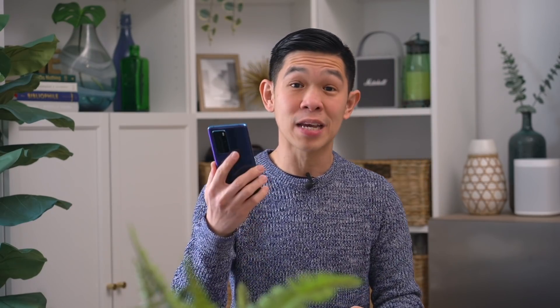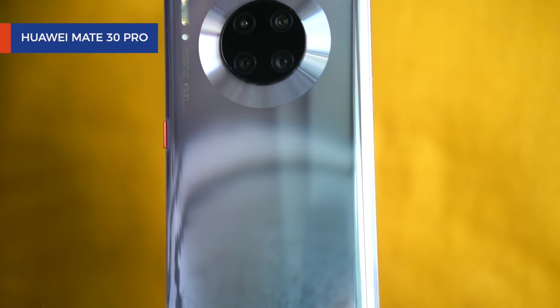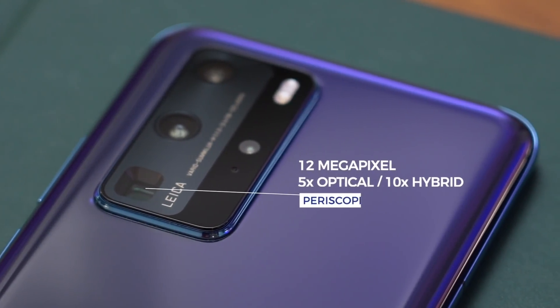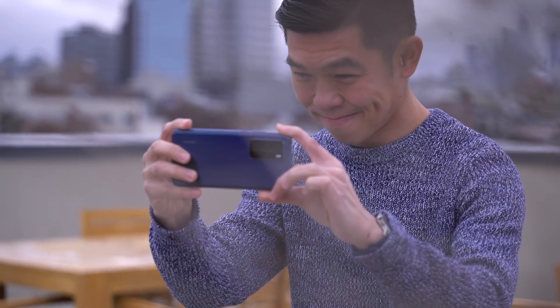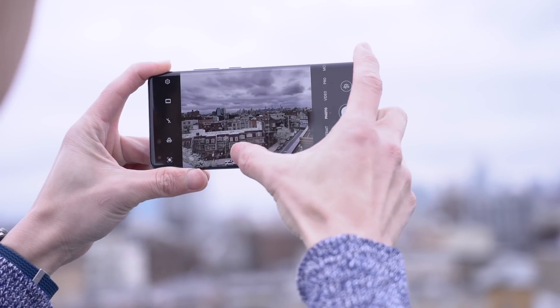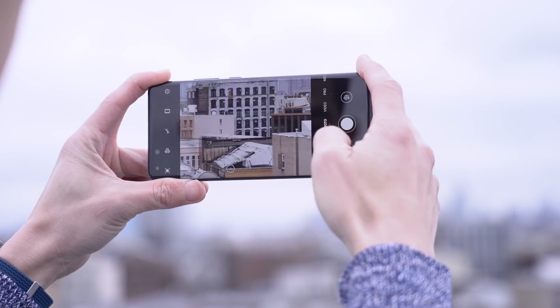What happened is I saw a plane fly overhead, quickly grabbed the phone, opened the camera app, switched to 10x zoom, and hit the shutter button. The long-range telephoto feature that Huawei introduced last year is still there. A periscope system enables 5x optical zoom and 10x hybrid zoom. New on the P40's zoom lens is optical image stabilization, which works together with AI stabilization to counter the shake you get when zooming in that far away.